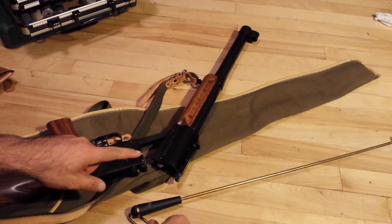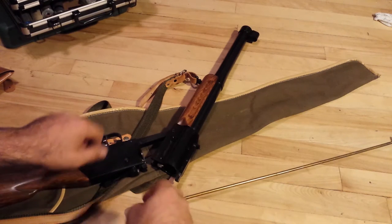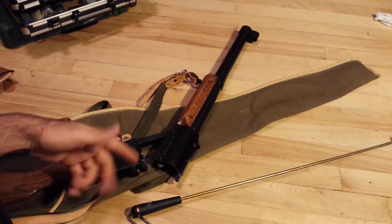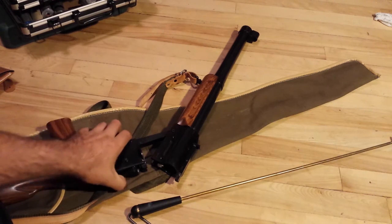The gun itself does have a chrome barrel, like I mentioned before. What we'll do is a basic disassembly - just take it apart and show you, first off, how easy it comes apart.